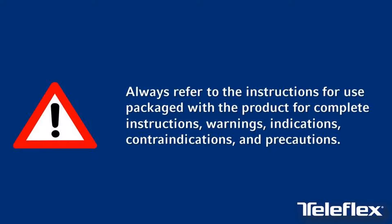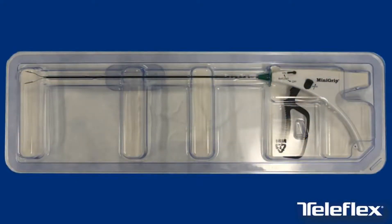Always refer to the instructions for use packaged with the product for complete instructions, warnings, indications, contraindications, and precautions.